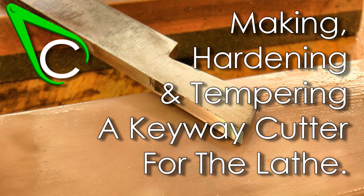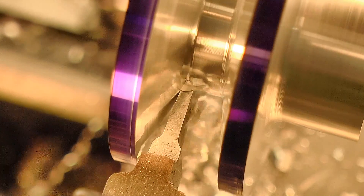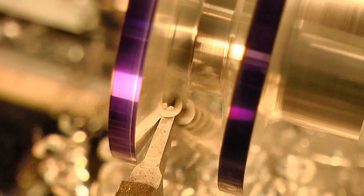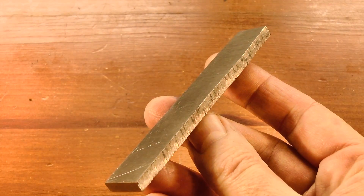G'day, Chris here, and welcome back to Clickspring. I'm in the middle of making this replacement pulley for my belt sander, and I need to make a keyway cutter so that I can cut this keyway on the lathe. And I'm going to make it from this piece of tool steel.